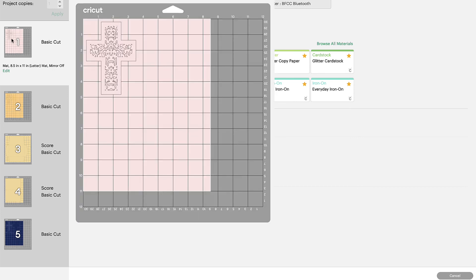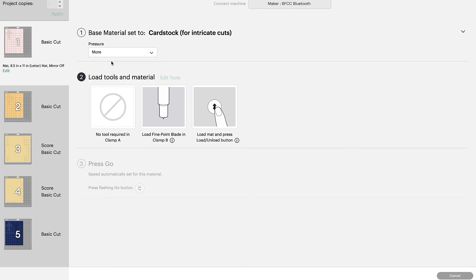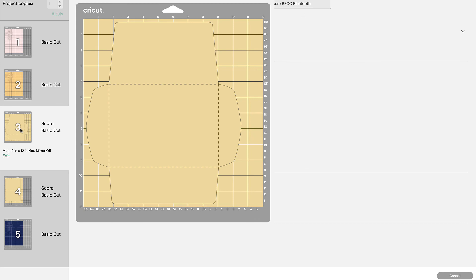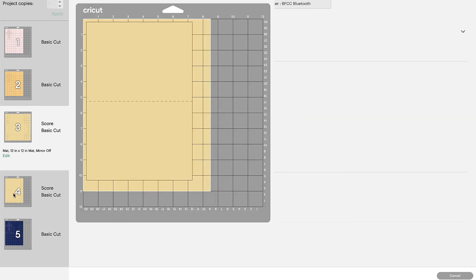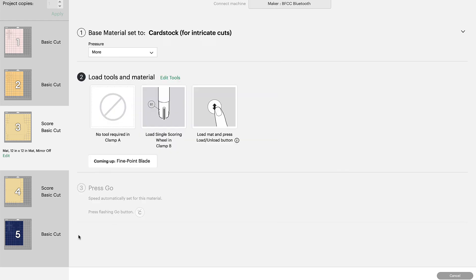The very first item on the mat is an intricate cut — select Cardstock for Intricate Cuts as your base material, increase pressure to More, load your fine point blade, load your mat into the machine, and hit Go. Repeat that for each of the crosses. When you get to the envelope, if you want to use 65-pound cardstock you can, but envelopes come out better with heavy pattern paper, and you'll need the scoring wheel since it has score lines. For the card backing, use a slightly heavier paper so your card is thicker. The last cross and the words will use 65-pound cardstock with the Cardstock for Intricate Cuts setting.